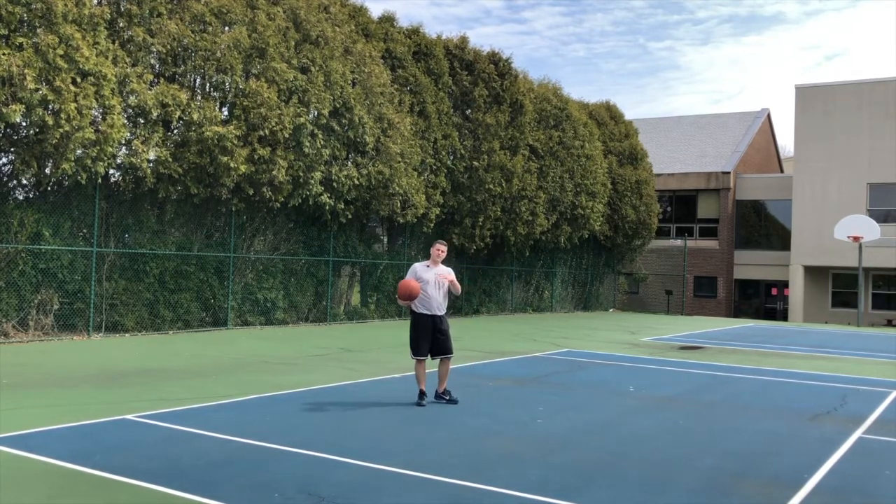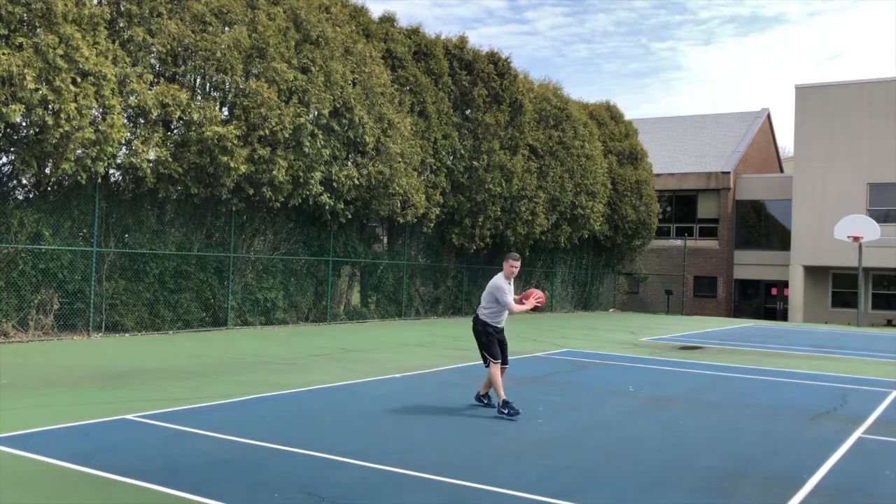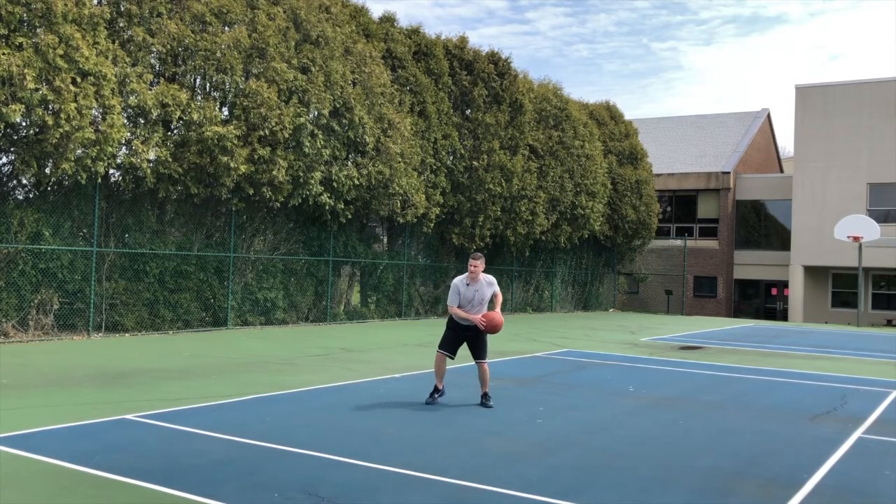I like to base things off human instinct, how a defender is going to react when they have no choice. So I'm going to catch the ball, I'm going to reverse pivot, I'm going to jab once like a regular jab — see if I can get them moved backwards.